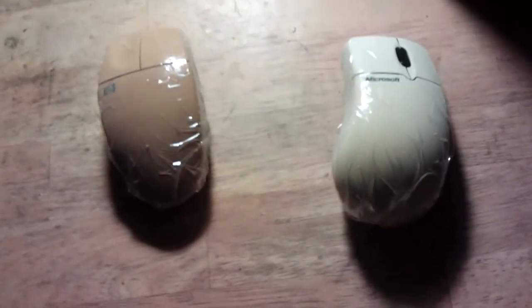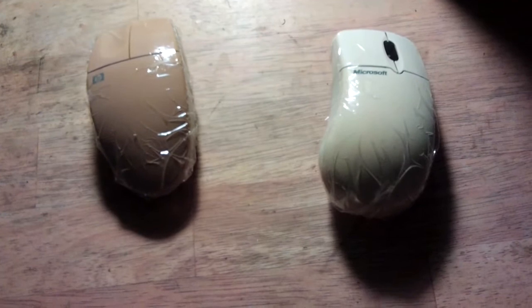There we go, that's both of them done and wrapped up tight. Now hopefully the sun will stay out for about 4 hours.